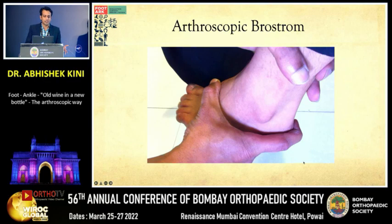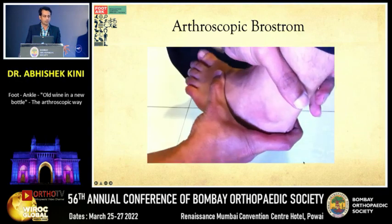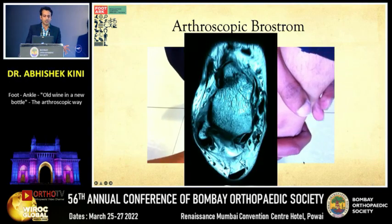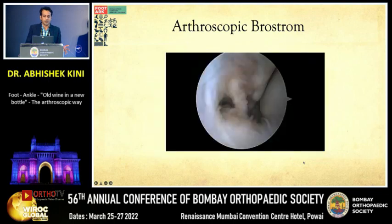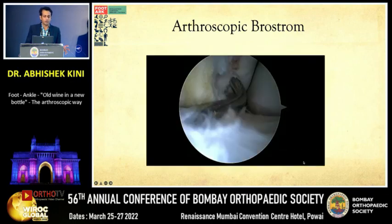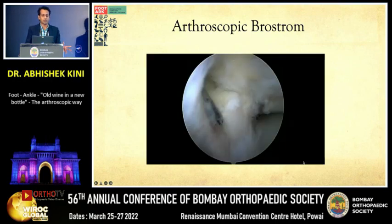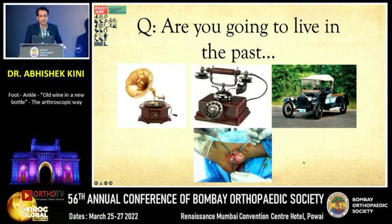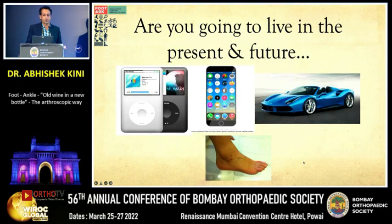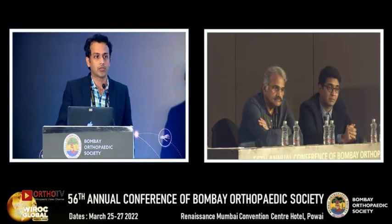The last topic is the new development in lateral ligament instability: arthroscopic Brostrom. A positive drawer test reveals an ATFL rupture with instability on the table. The bare footprint of the ATFL is identified, repaired arthroscopically, and stability is restored post-repair. The question is whether we are going to live in the past or in the present and future — we need to take the plunge for foot and ankle arthroscopy. Thank you.